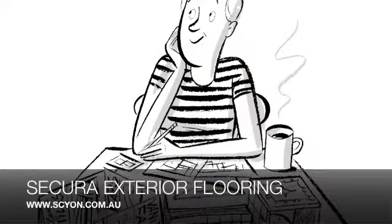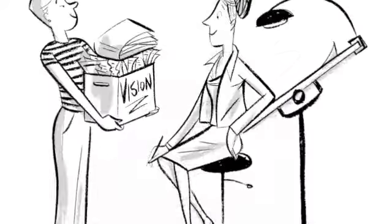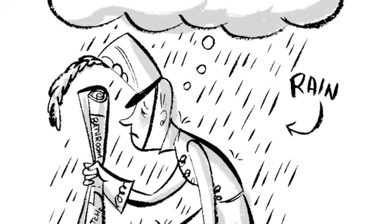I know that Secura exterior flooring is far from glamorous and probably not entirely what you were thinking when you put that vision file together. But if you don't want rain on your parade, then think seriously about what lies beneath.